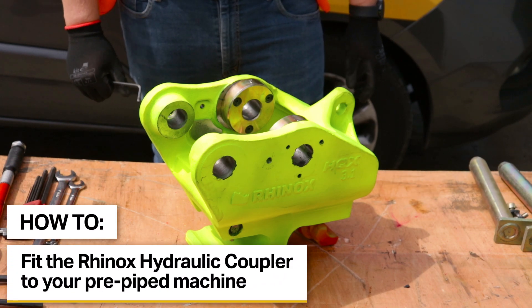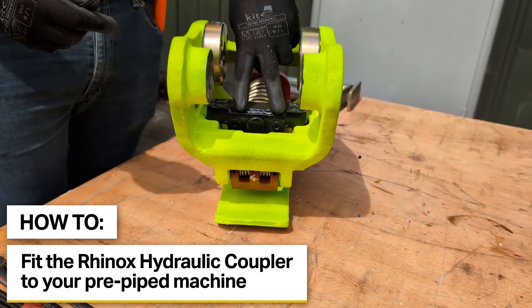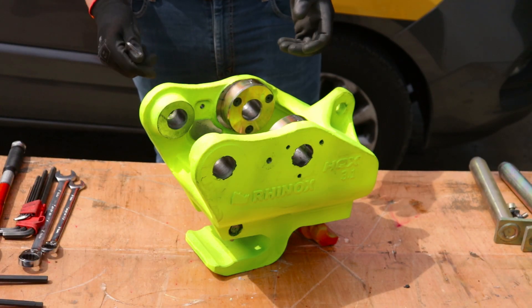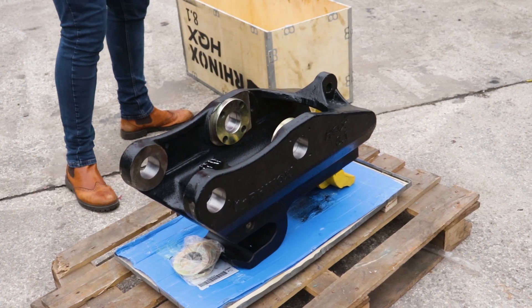First we've started by unboxing the coupler. On the smaller models this needs to be removed from the box because we need to disassemble some parts to be able to fit the tail hoses into the two ports here. This is due to access issues. On the larger models you could actually leave it on the bottom skid of the box, and that way it's easier to assemble to the machine and you've got less handling risks.